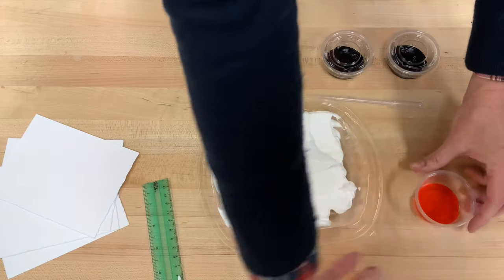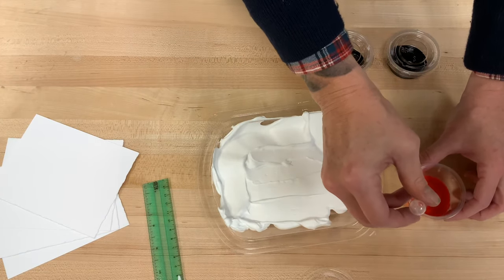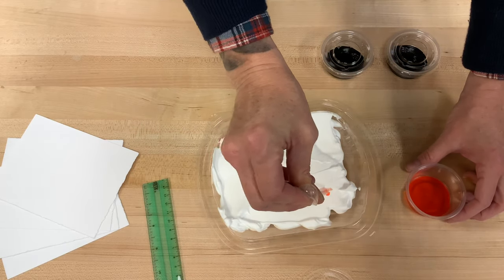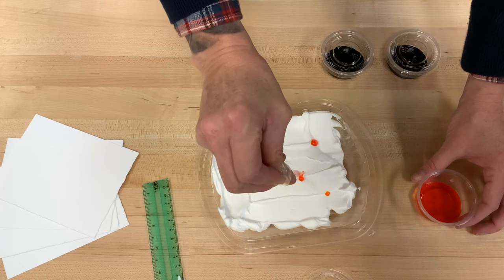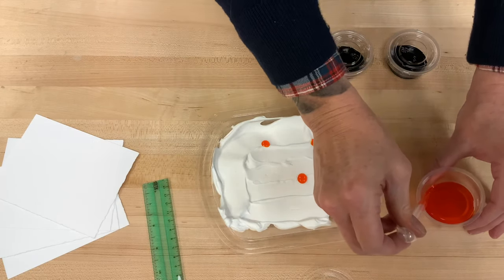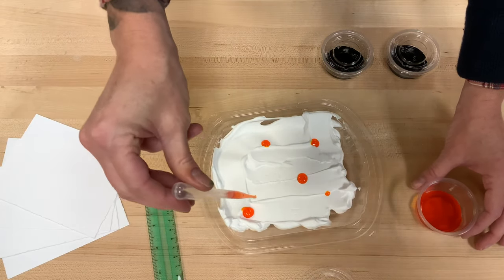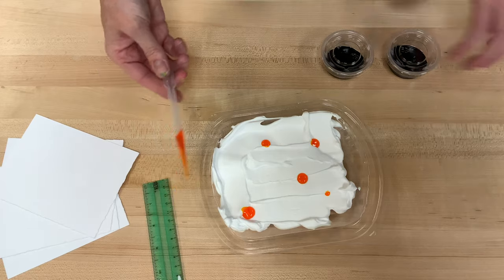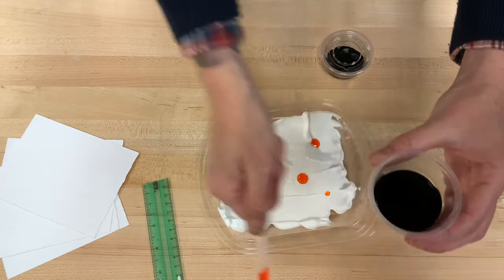Now we can open one of our food coloring containers, and we're gonna use our pipette to suck up some of that food coloring and dot it on. You want to make sure that if you're using all of the colors, there's space for all of them to get mixed up together. You don't have to use all of the colors — you can use just one if you want. Totally up to you. You can do a couple sheets with one color, then two, then your last sheets with three.